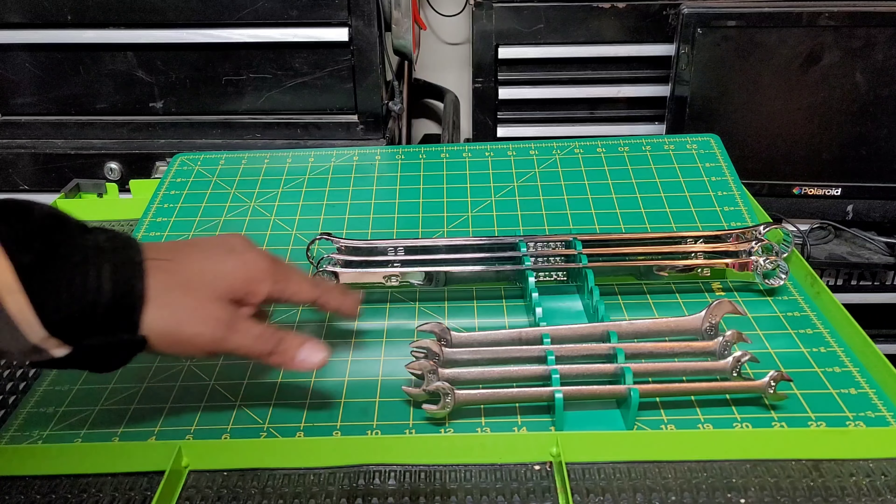All right guys, that concludes my tour of how I store my wrenches. The video is also getting close to being over. Thank you guys for watching till the end. Please check out Tech's Talking Shop on Instagram at tech_talking_shop. If you like our videos, consider subscribing. If you have any comments on how you store your tools, or things any of us missed, or cool ways to utilize space in a toolbox, just let us know.